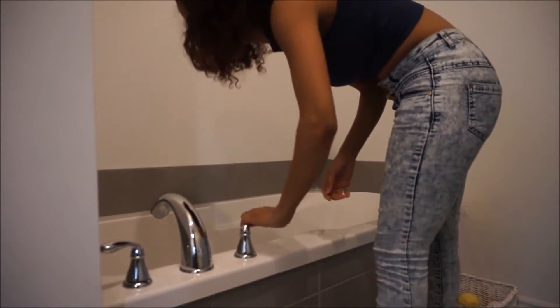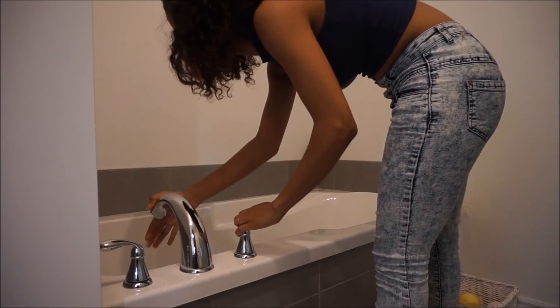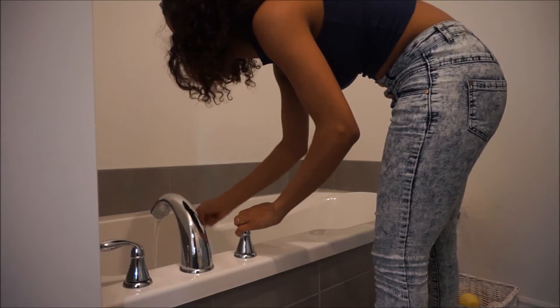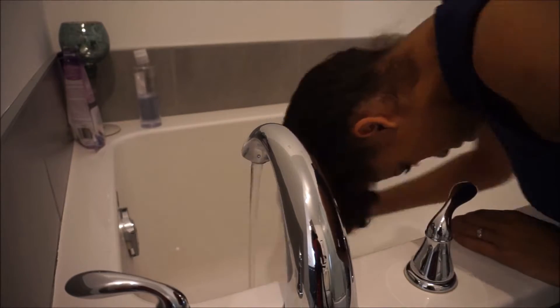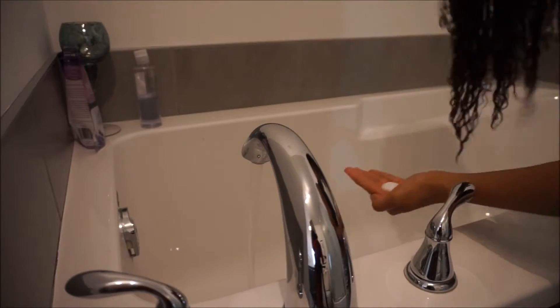The first thing we are going to do is wash our hair to get it all wet, so it makes the detangling process ten times easier. You can hop in the shower or use a spray bottle to wash your hair — there is no problem. I just find it easier to wash your hair over the bath, and since my hair needs a little washing, I'm using Novex Conditioner to wash my hair really quickly.